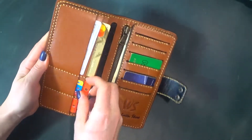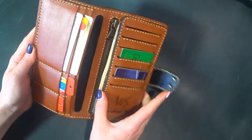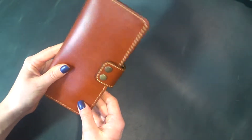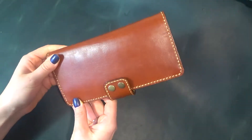The wallet also has four little compartments for small discount cards. If you like the wallet or not, please write to us in the comments below the video. Have a nice day!